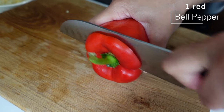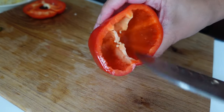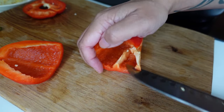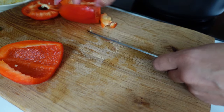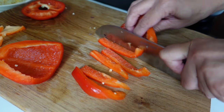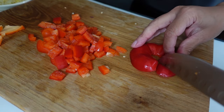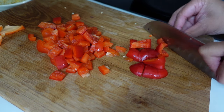For the pepper, I'll slice the top off, pull the inner bit out, take the little stalk off, and cut to either side of the white ribs to remove them easily. The reason for taking the ribs out is they can be a little bit bitter, but if you can't be bothered that's fine. Then take it down into strips and dice it.